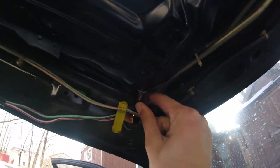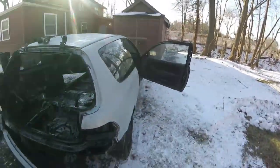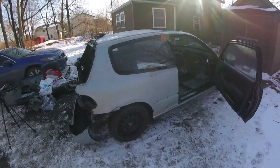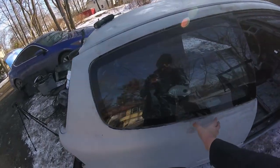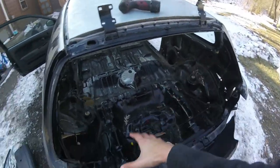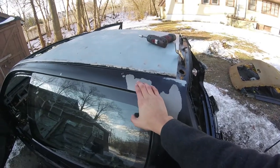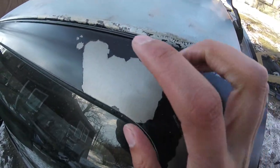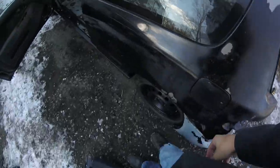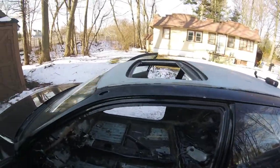Quick rundown of the plan: we're going to get the entire body sanded down, hit the interior as well, get everything sanded down nice and even. See, this is actually raw metal — the previous owner might have cleared this so it wouldn't rust anymore, but we're going to sand the whole thing down.